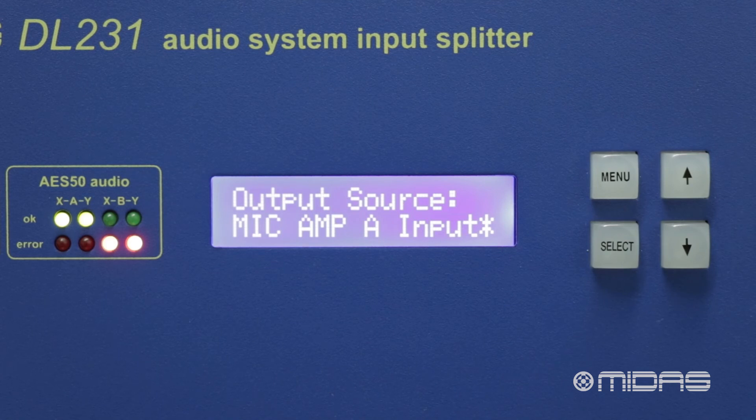Once we've done this, we can disconnect our AES50 device and our DL231 will retain all the gain settings from before. This is handy if we want a straight through analog signal for a live performance or a recording, but a separate digital signal to be used for monitoring or as a separate recording.